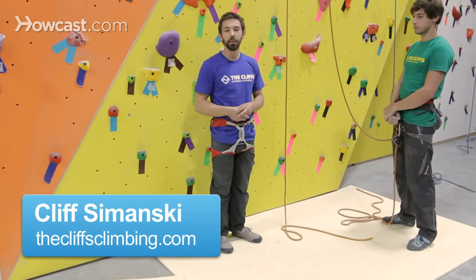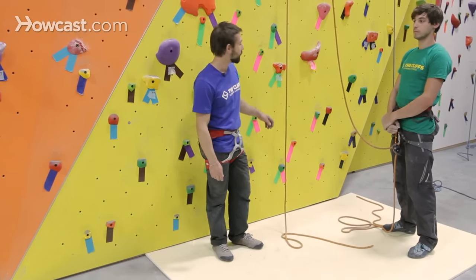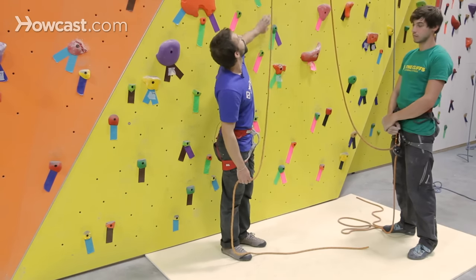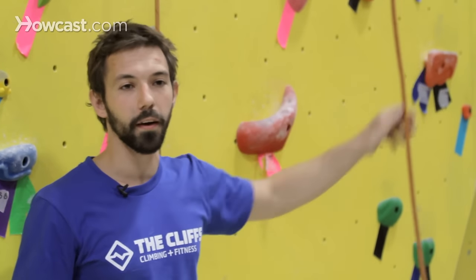I'm going to show you how to tie in using a figure eight follow through with a double fisherman's as the safety knot. When I select the rope, I want to make sure that as the climber I tie into the rope that's closest to the wall. The end of the rope coming away from the belay bar is going to be for the belayer.